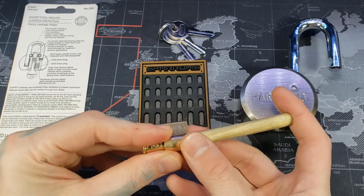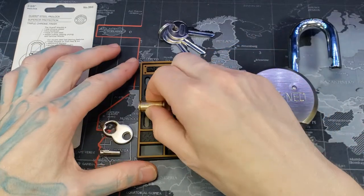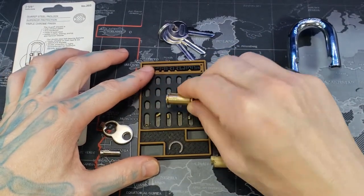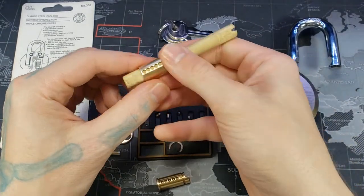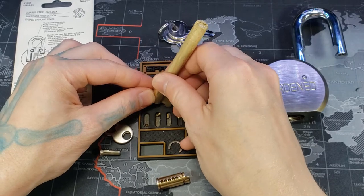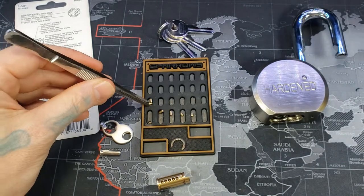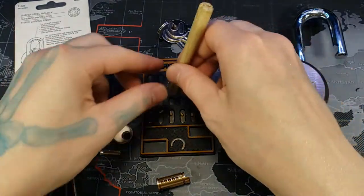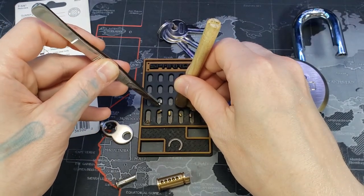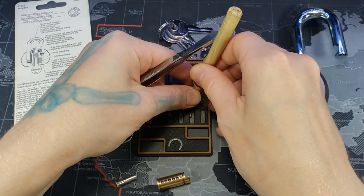Got our follower here. Key pins: one, two, three, four, five. And our driver pins: one, two, three, four, five.